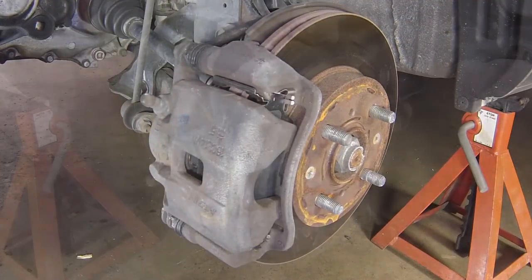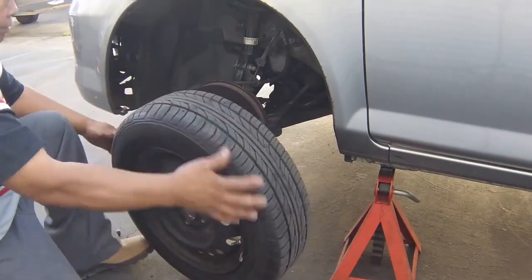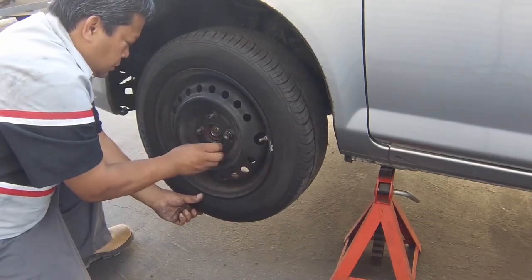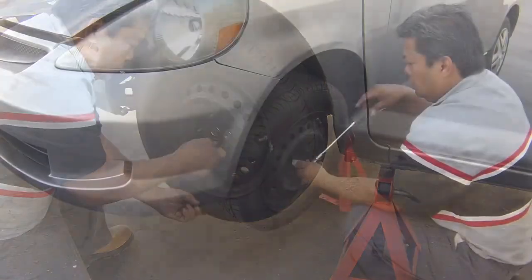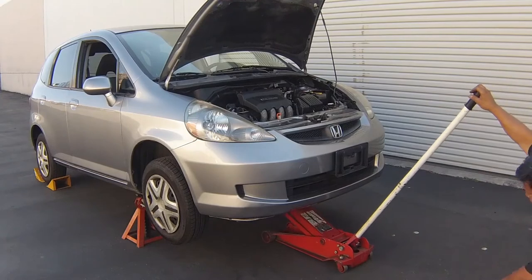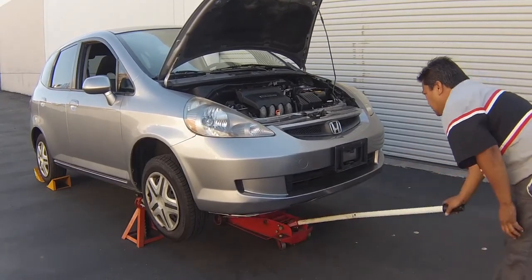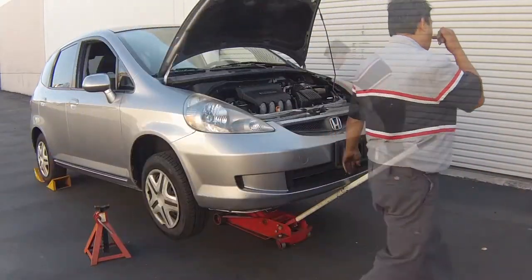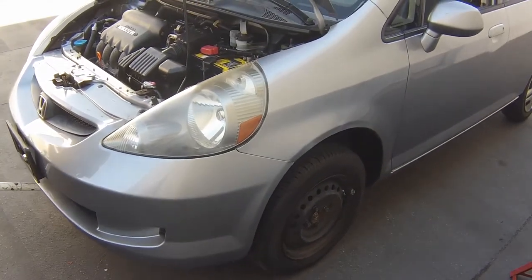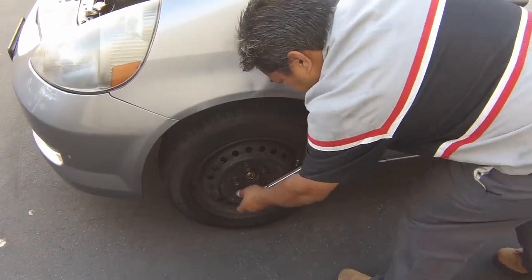Repeat the above procedure on the remaining front brake caliper. Refit the road wheels, then lower the car to the ground. Tighten the wheel fasteners to the specified torque.